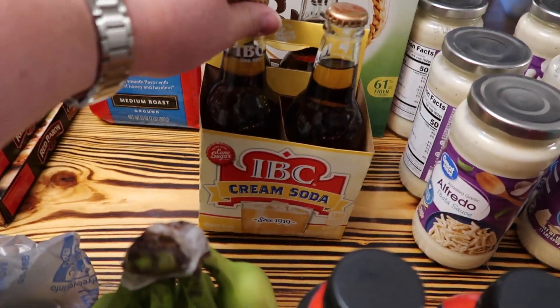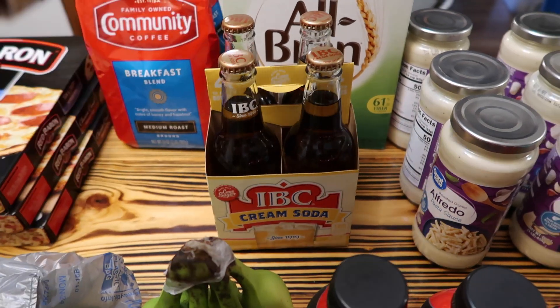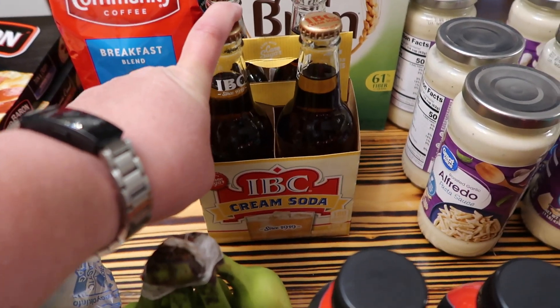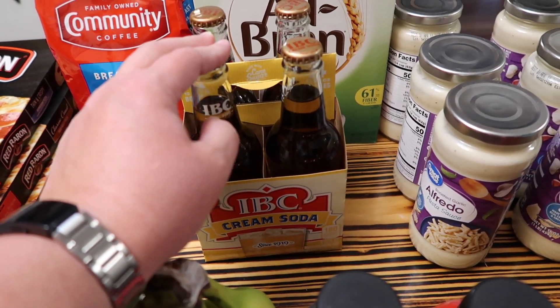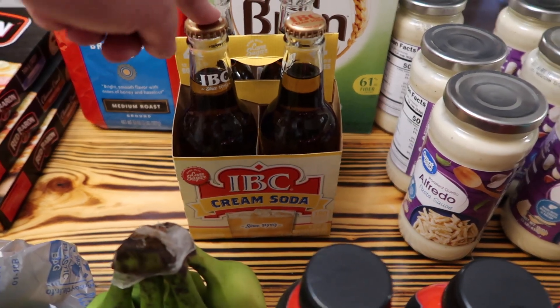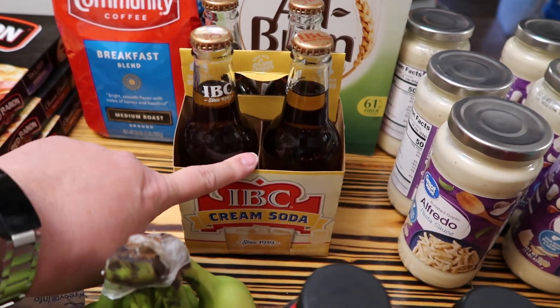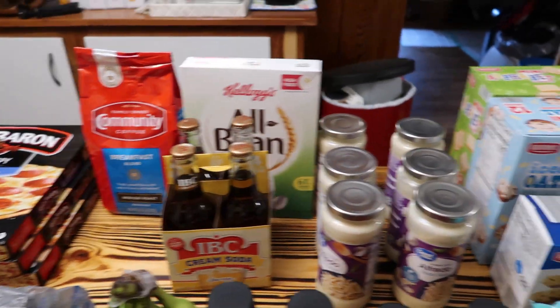I got Noah some more cream sodas because he likes these and every time I think about them at Walmart they don't have them. I really wanted to get the Barq's brand but they didn't have that. He has had the IBC before, but today I remembered and they had them, so I got them for him.